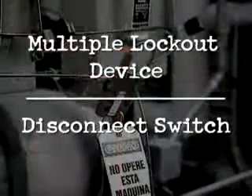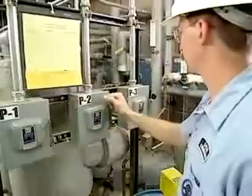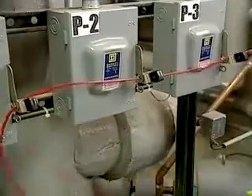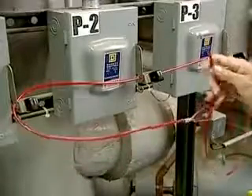To install a multiple lockout device on a disconnect switch, verify that the disconnect is de-energized. Thread the cable through the holes on each disconnect handle. Insert the end of the cable through the loophole and hold it tight near the lockout point.